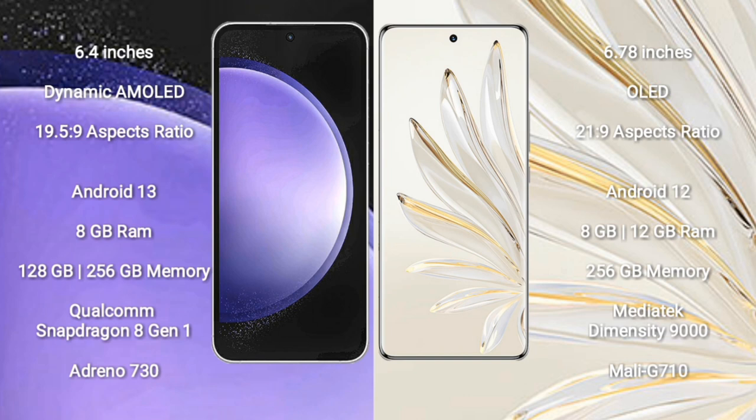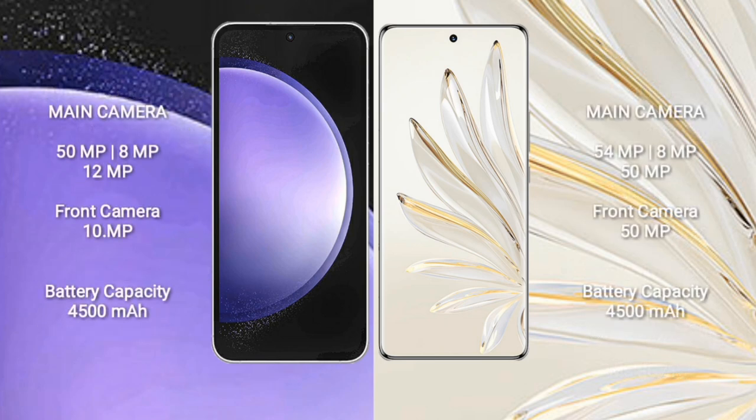Samsung Galaxy S23 FE comes with 8GB RAM and 128GB or 256GB internal storage, Qualcomm Snapdragon 809 processor and GPU Antino 730. Honor 70 Pro Plus comes with 8GB RAM and 256GB internal storage, MediaTek Dimensity 9000 processor and GPU Mali-G710.